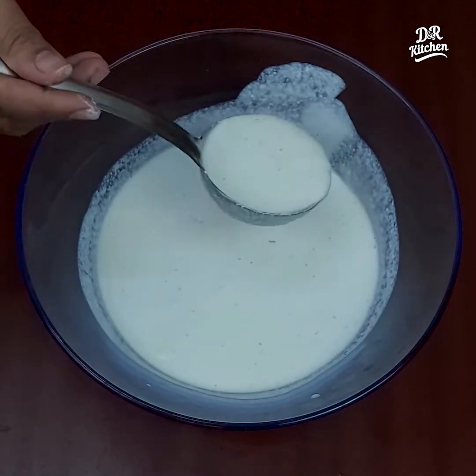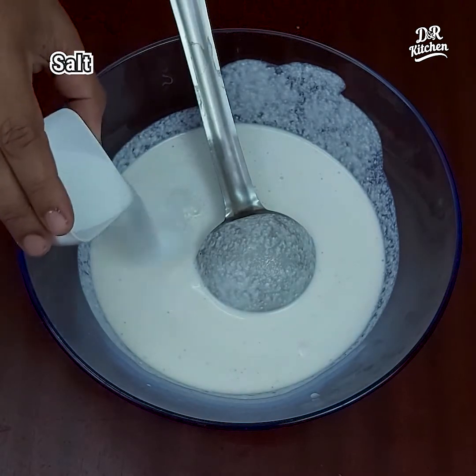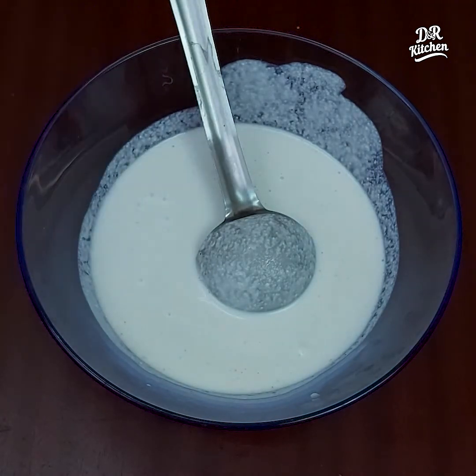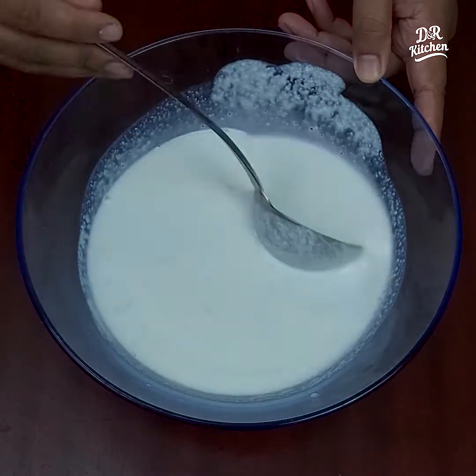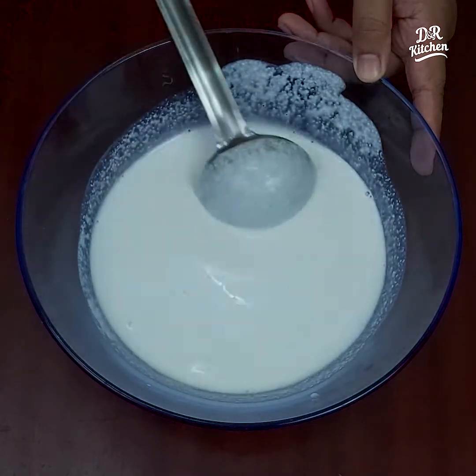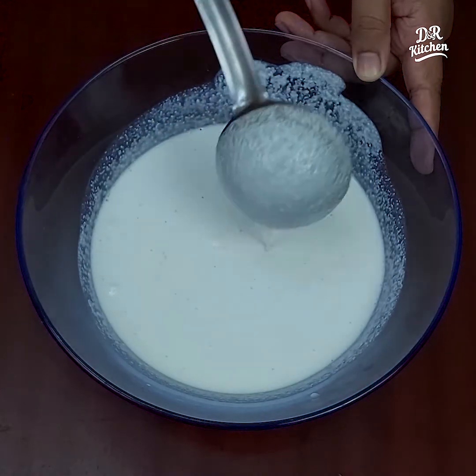This is the consistency of the dough. We will mix it up.